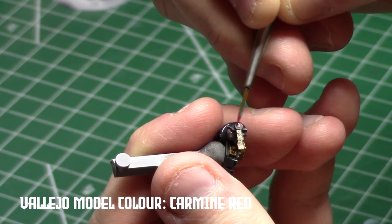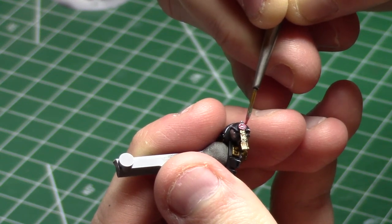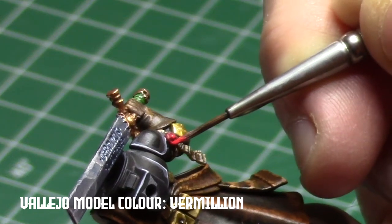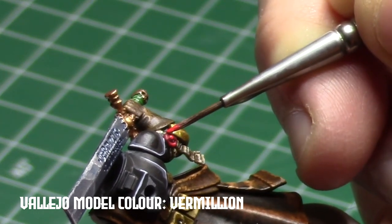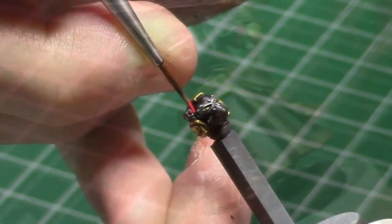With this guy being all black and brown with only a couple of spots of green and blue, I knew I needed some more bright colors. So the purity seals got done in red, as did the little lens on the helmet.